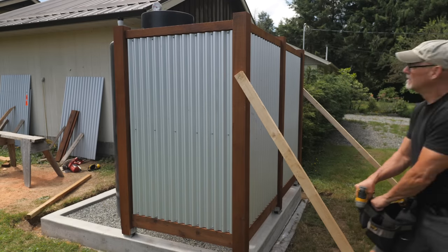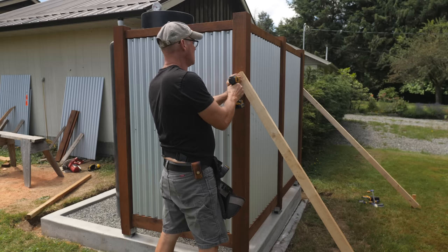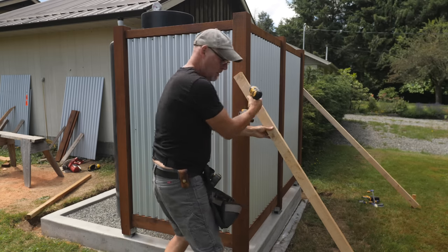The time to cut the rabbet in the top and bottom rails so the panels are recessed flush is worth the extra time — and we thought it looked pretty sharp.